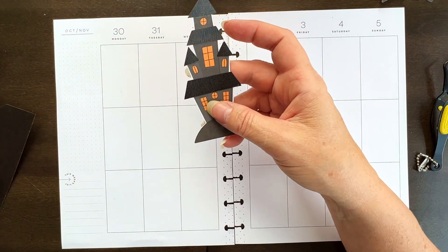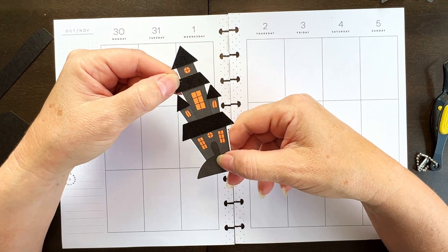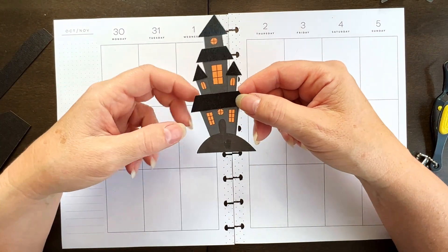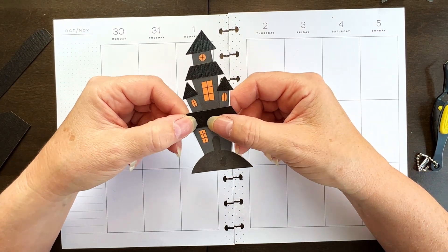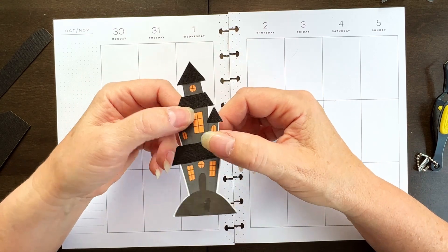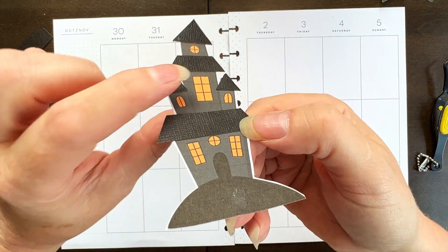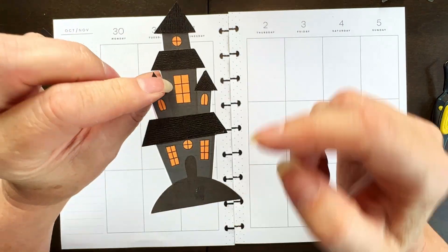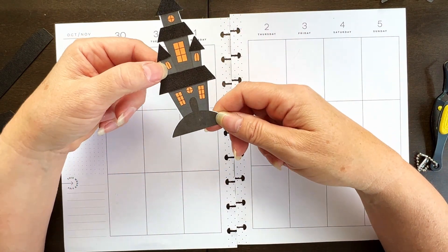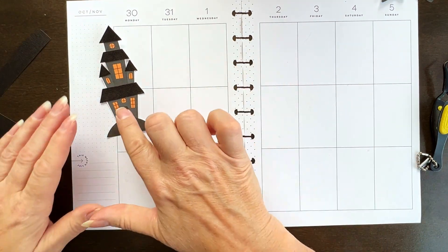I found this paper house in one of the books a friend had sent me. She'd printed it off and stuck it in the book, so when I opened it, it fell out. It's so cute I had to use it. I tried to see if it was a sticker — I don't think it is, just paper. To give it a little more dimension, I took some black textured cardstock and cut out pieces to add to the roof.